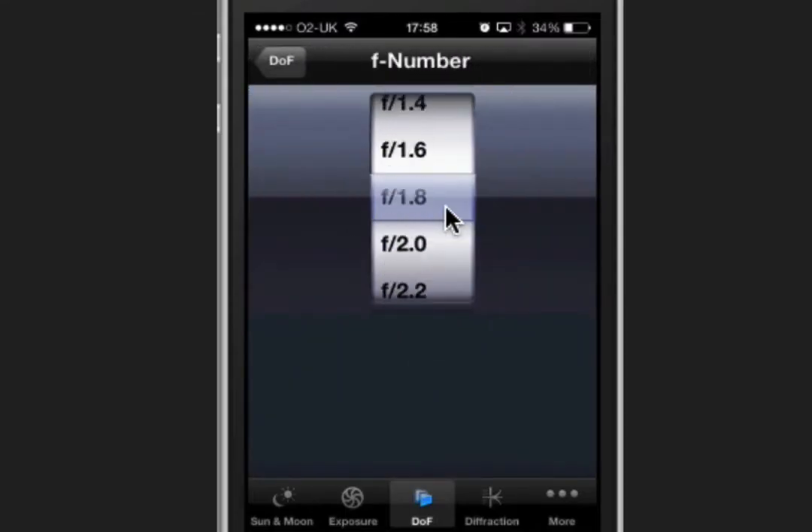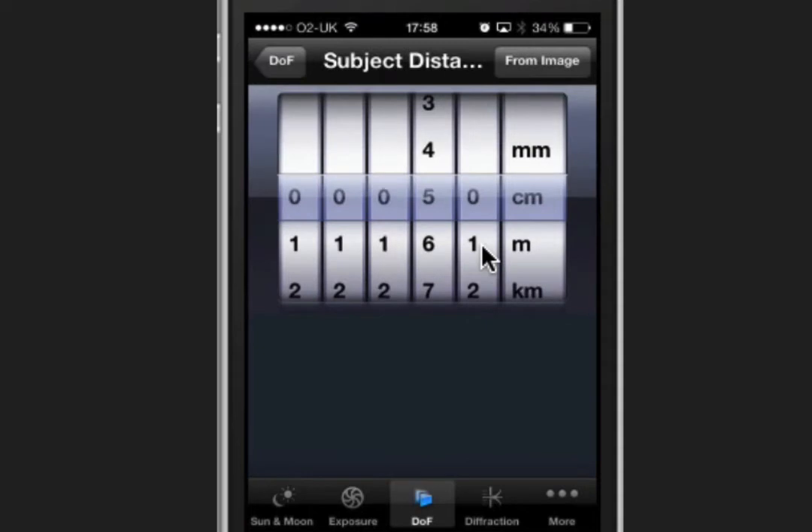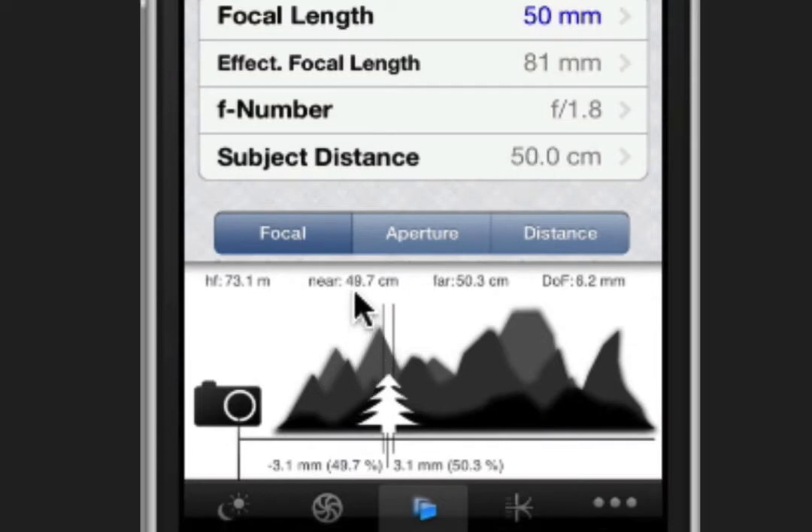This lens goes down to f1.8, so that's what I'll try out to start with. Back to depth of field — camera in, lens zoom in, it's a fixed prime, aperture at 1.8. Subject distance: on this lens the closest I can get is 45cm, but I'll give myself a little slack and say we're shooting at 50cm. This is the distance from the end of my lens to the baby's eye.